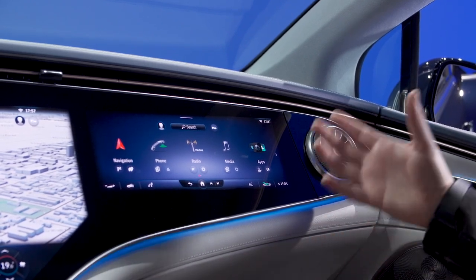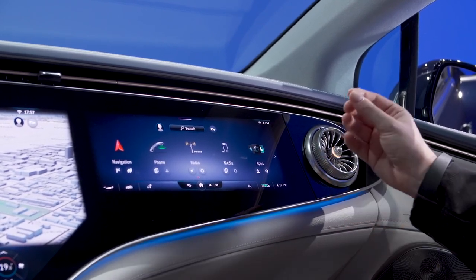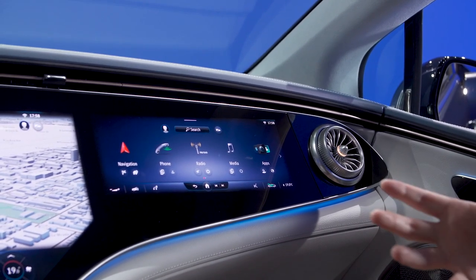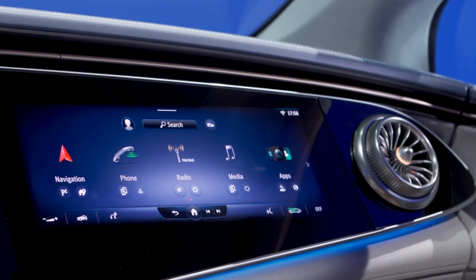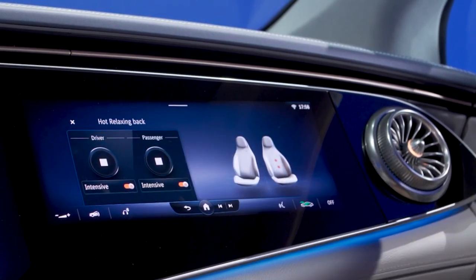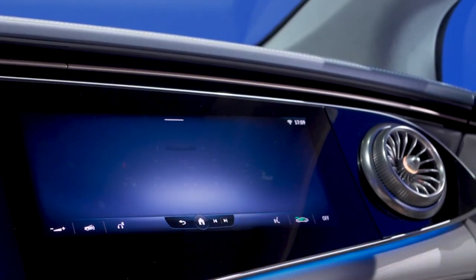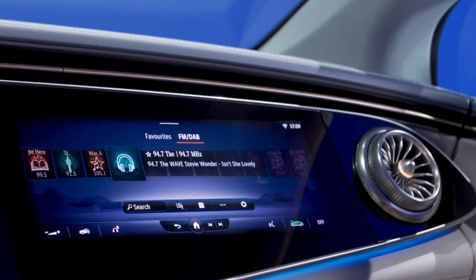On the passenger side, there's a second auxiliary infotainment touch screen that can only be operated by the passenger. If the system senses the driver looking over too much at the screen, it'll sound a warning and eventually turn off the display. It's an interesting way Mercedes-Benz is trying to combat driver distraction while still including lots of technology. From this screen, I can activate the driver's seat massage, adjust seat kinetics for both driver and front passenger, and even play your own audio — either through Bluetooth speakers or pitched over to the center display for the driver to approve or deny.